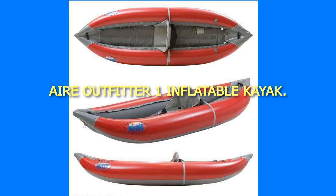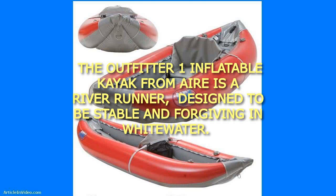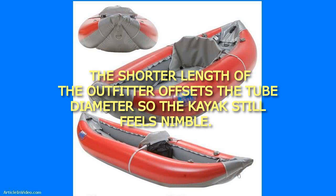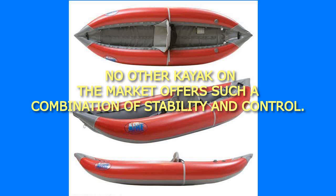Air Outfitter 1 Inflatable Kayak. The Outfitter 1 Inflatable Kayak from Air is a river runner, designed to be stable and forgiving in whitewater. With large tube diameters and a low seat position, your center of gravity is lowered, giving you incredible stability in whitewater. The shorter length of the Outfitter offsets the tube diameter so the kayak still feels nimble. No other kayak on the market offers such a combination of stability and control.